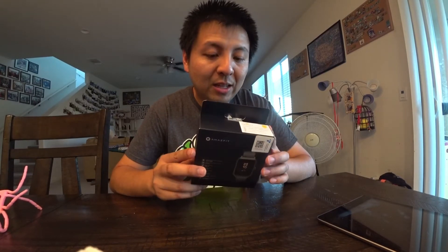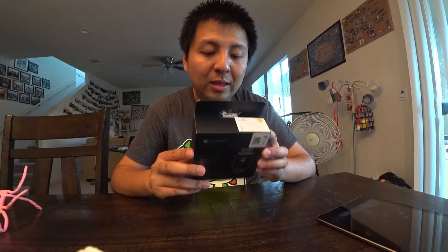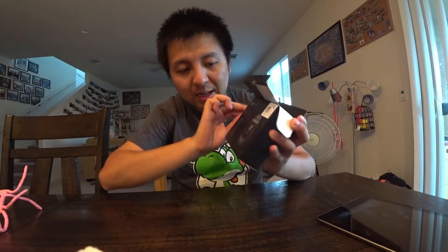The Amazfit BIP-S is a new upgraded version this year, same price at about $70 but with more features. You can actually swim with it now — it's waterproof. I just want to show you guys.